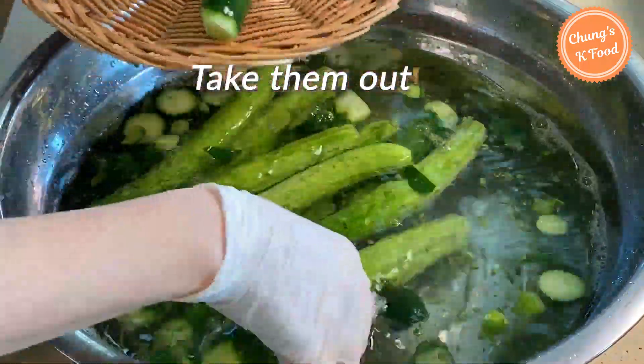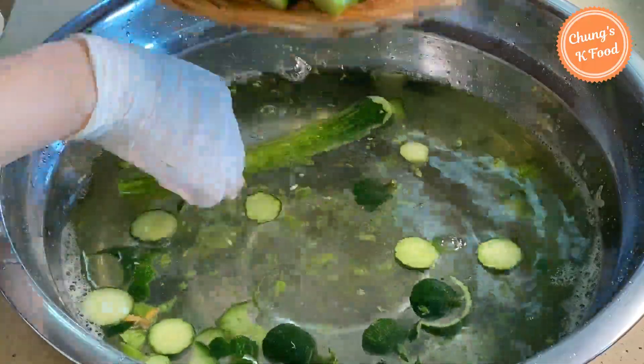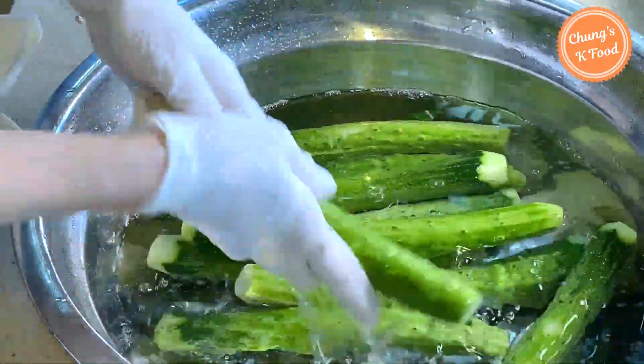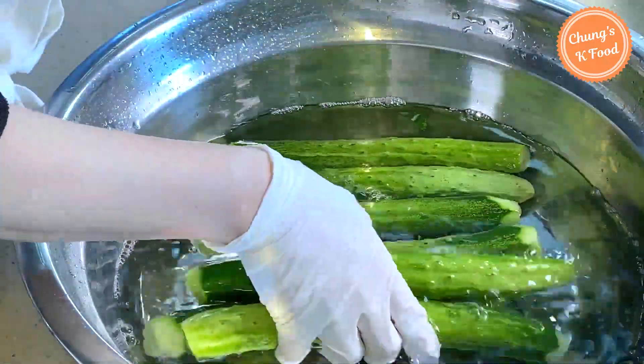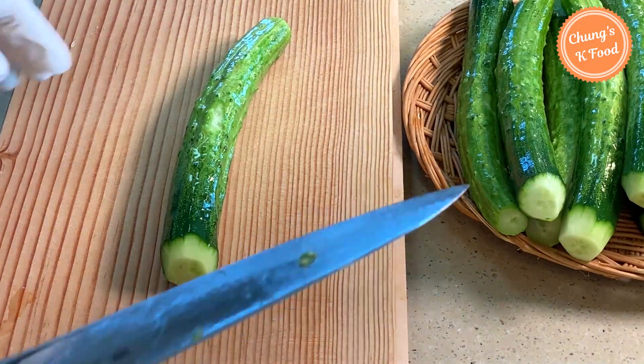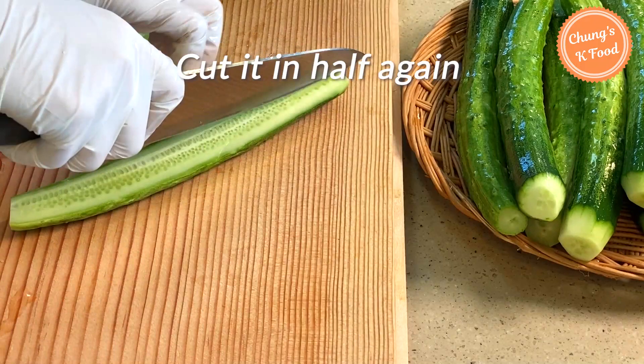Take out the trimmed cucumbers and rinse again with clean water. When washing, rub with your hand — this is good for washing. Then cut the washed cucumber in half, and cut it in half again.